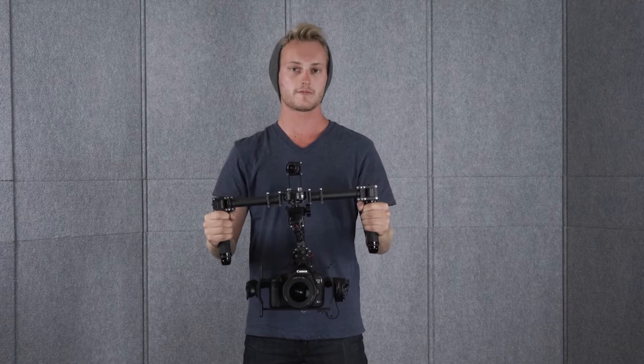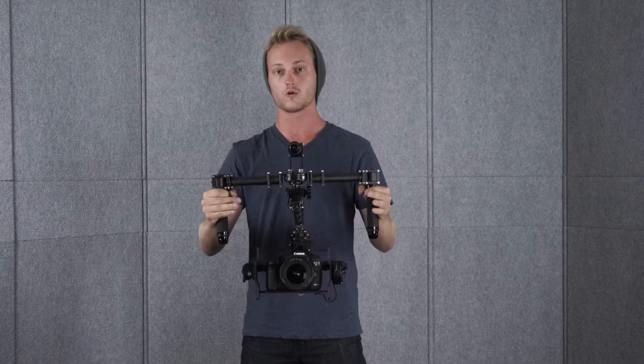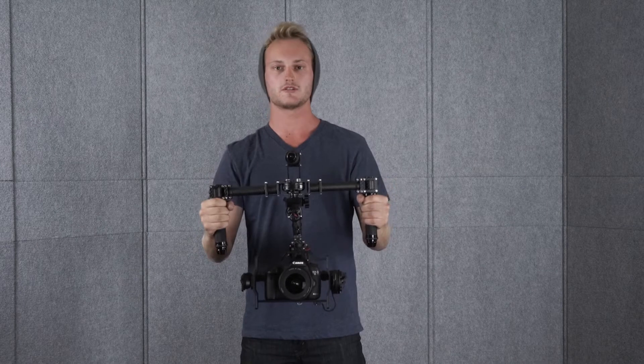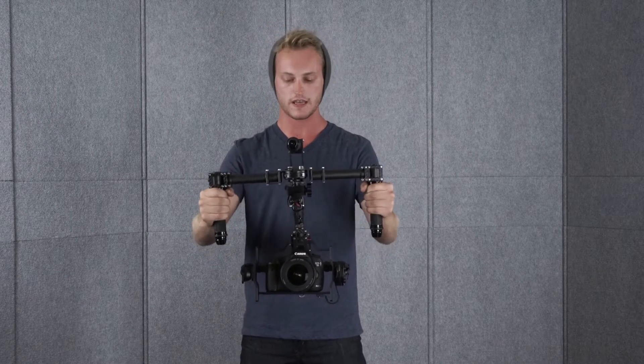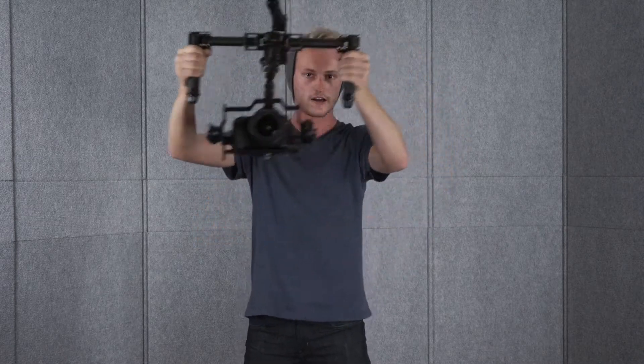The next couple of modes of operation I'm going to show you have to do with how I'm holding the gimbal. I'll go into mode two for this. This is the standard mode — this is what everyone knows right here. I got my hands out here and I've got a lot of range for my shot.